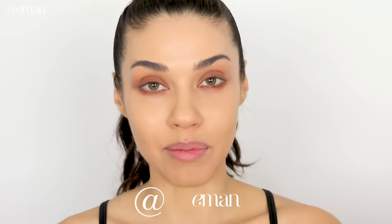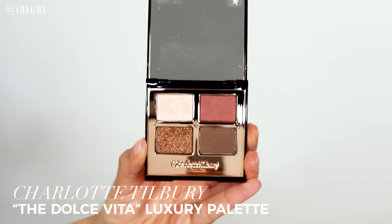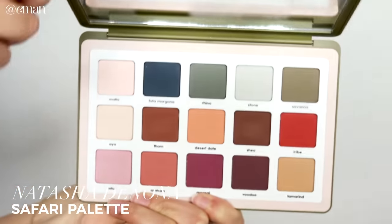When I saw this picture of Shay's makeup I fell in love with it. After seeing that picture I knew which palette I wanted to use — this palette from Charlotte Tilbury, the Dolce Vita Luxury Palette. This has beautiful warm brown shades which are so similar to what Shay is wearing. Unfortunately that palette doesn't have any matte shadows, so I'll also be using the Natasha Denona Safari Palette, which is all matte shadows.